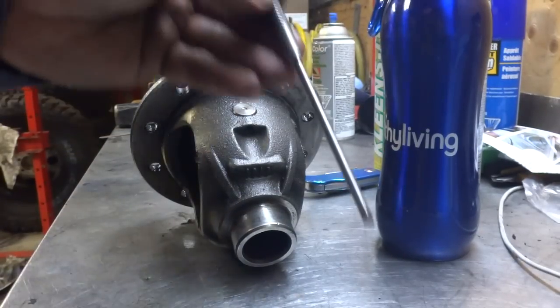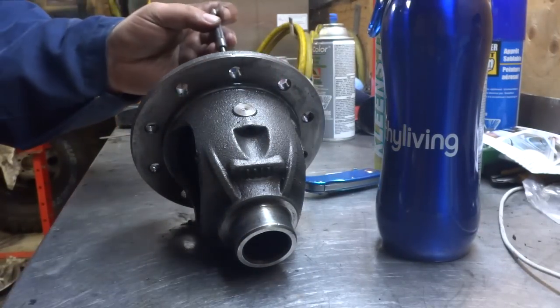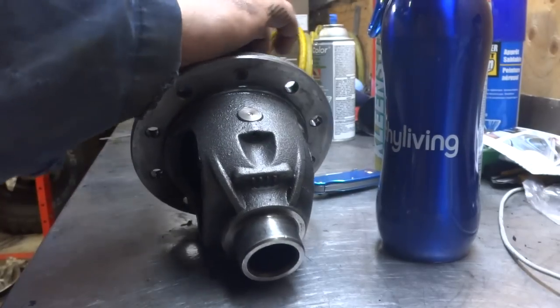You're going to need a fairly large punch. This one here is long enough, so I'm going to stick it in the end of the differential and grab my hammer.